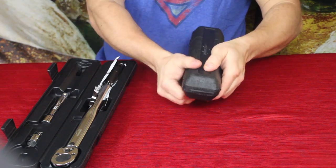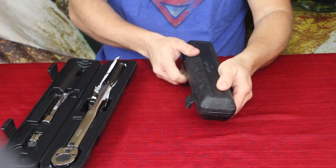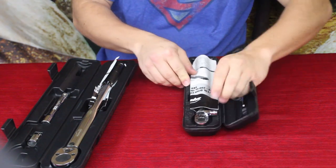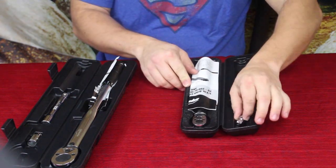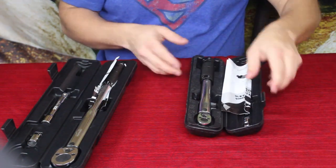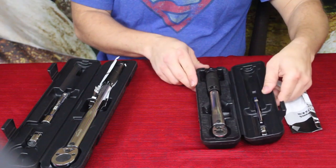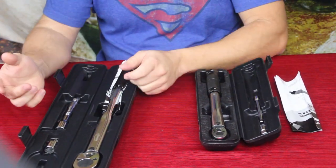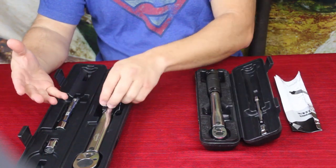I have two different sizes: the standard half-inch size and the much smaller quarter-inch size. The reason I don't have three sizes is because these two actually cover everything that I need to do.